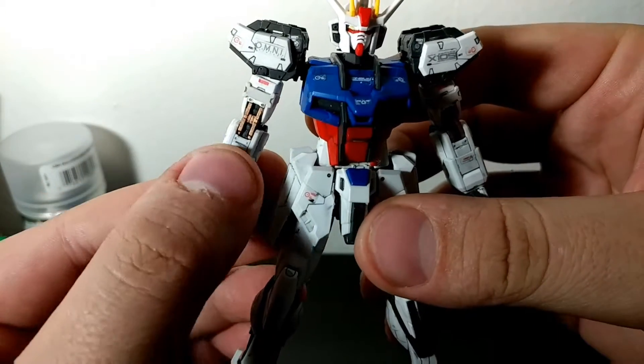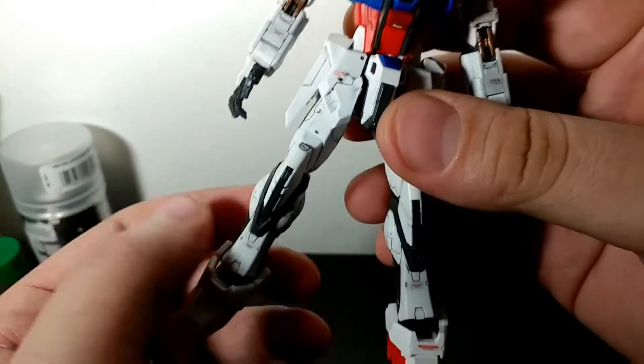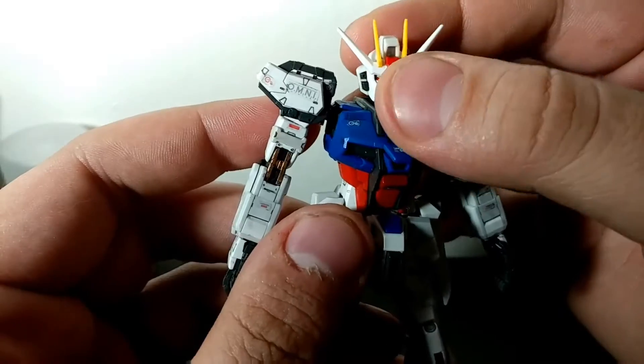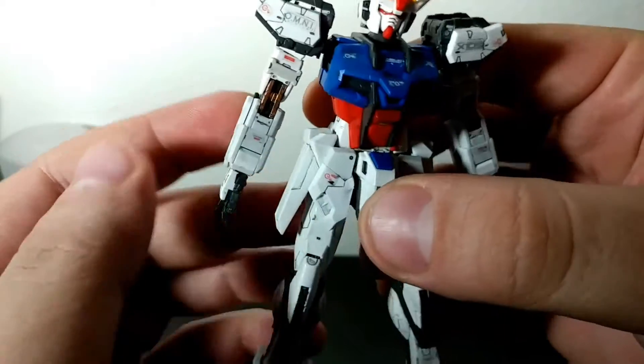Hey guys, just wanted to do a quick video and show you my completed Real Grade Aile Strike. I really had a good time building this kit. I'll just show you the articulation really quickly.